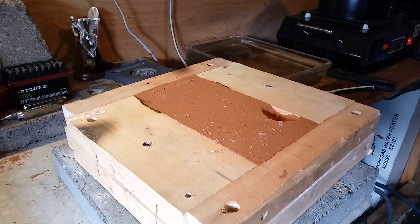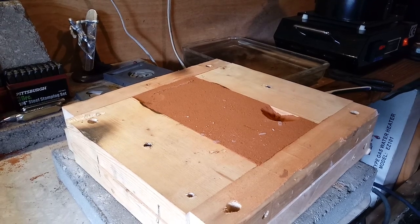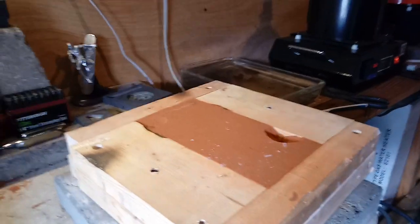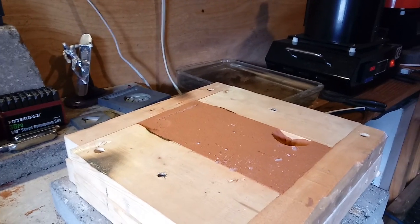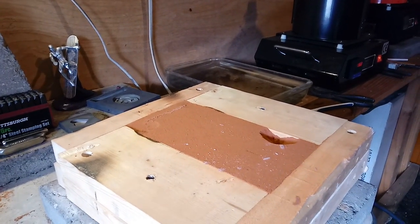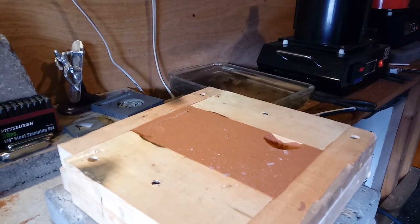Hey guys, i5silver here. It's Thursday afternoon, kind of rainy and crappy outside. Got to get some silver poured — got a Storm Breaker to do, some hearts to do, some Kit Kats to do. This Storm Breaker's for the bird man, so let's get this baby poured.